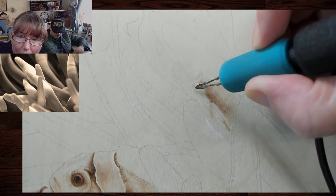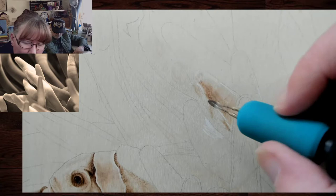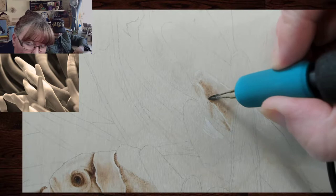Circle, circle, circle — and to me, even though it may not look like the smoothest burn right now, the circle stroke — oval stroke, I need to make a special name for it — is what gives me the best results.